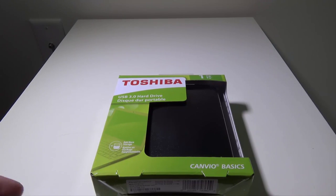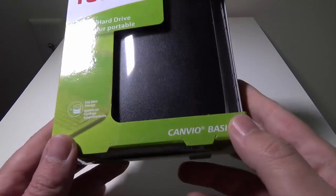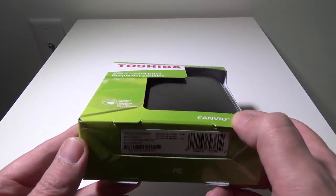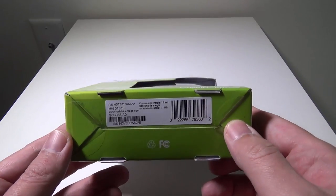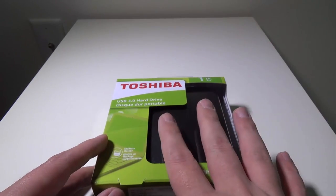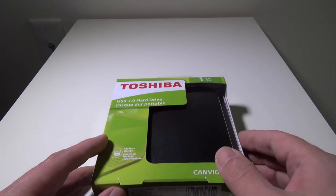This is their USB 3.0 portable hard drive, the Canvio Basics 1TB drive. You can check this drive out on Amazon at the time of this video for $54. They have 1TB, 2TB, and even 3TB.